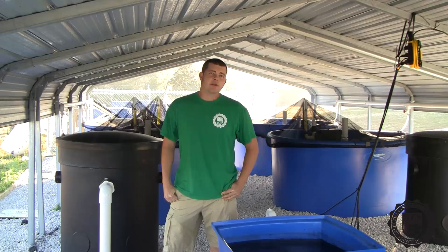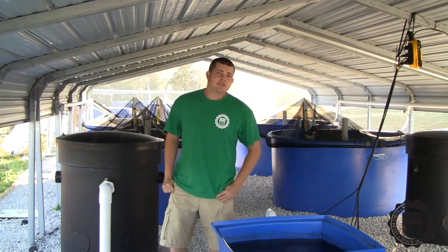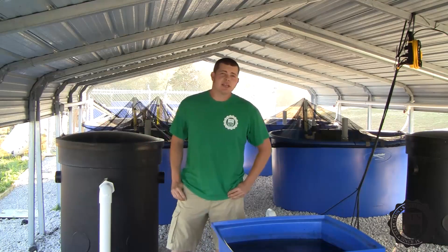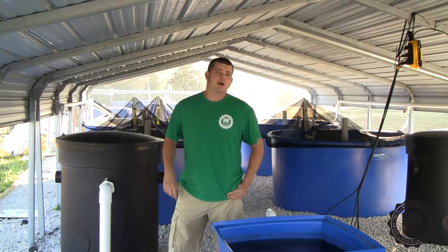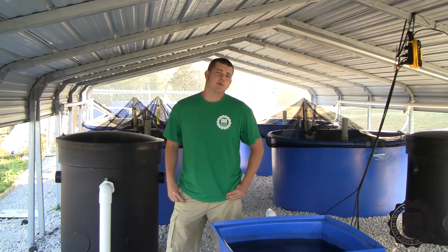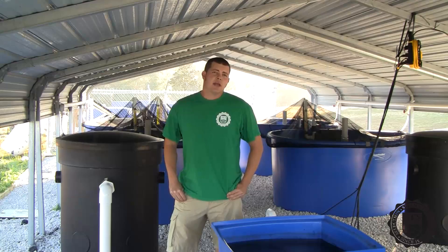I currently maintain and operate the community system we have located behind our main facility in Apopka, Florida. We primarily use this as a teaching tool to demonstrate key principles and technologies at our design workshops, as well as a way to offer fresh nutritious vegetables to the employees here at the company. Our system is based off of the University of Virgin Island system, which has been researched and in operation for over 20 years.